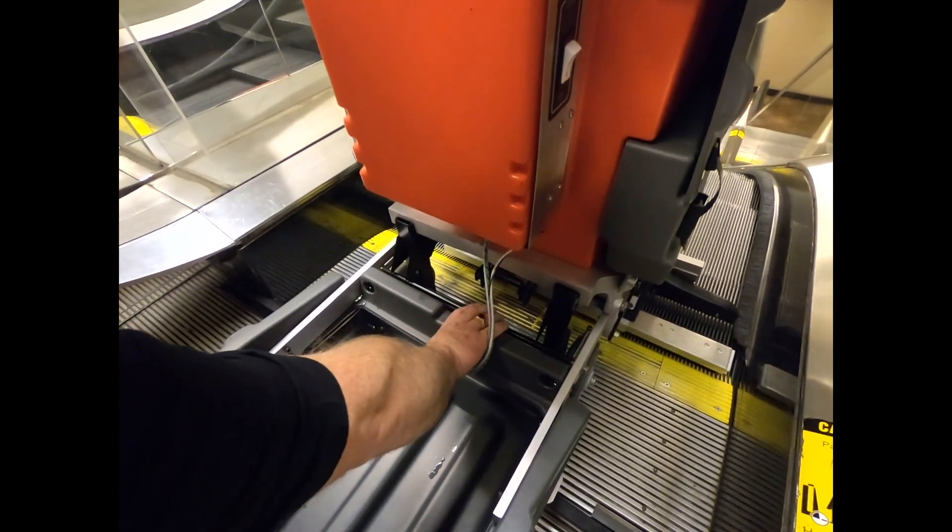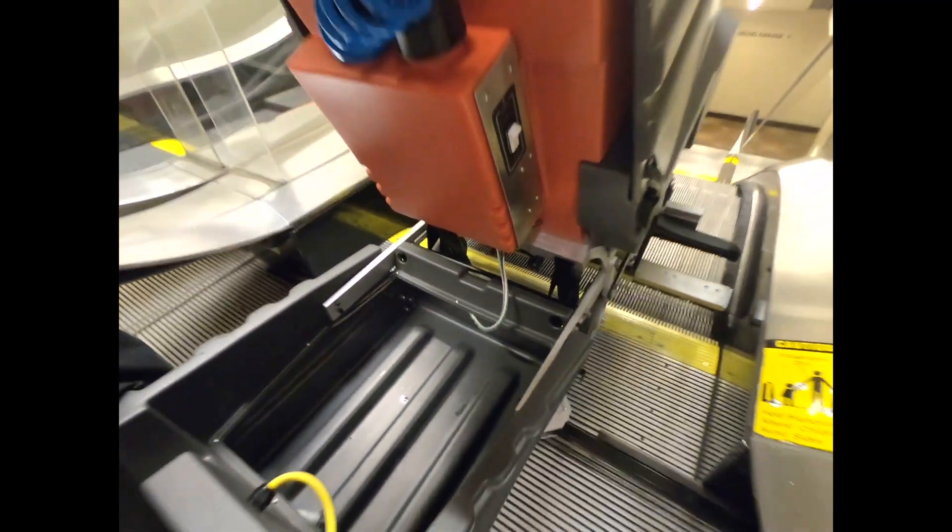To unlock it, pull the lever and tip it back.